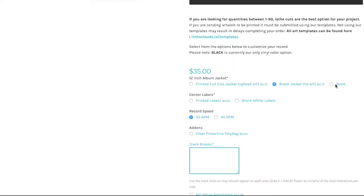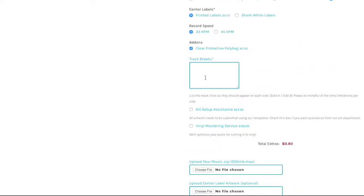The rest is pretty straightforward — just click off the items you want to add to customize your record, from printed jackets, center labels, poly bags, etc. In the track break section you'll want to write out the names of the songs in the order that you want them to appear on the record. And here is that art setup assistance I mentioned earlier.